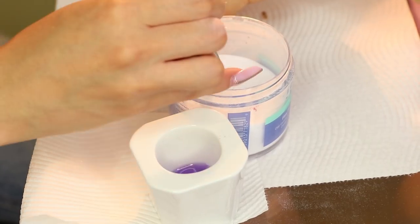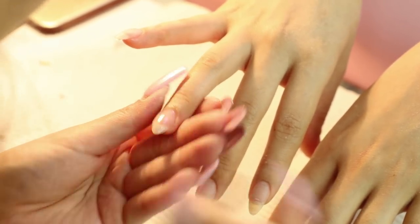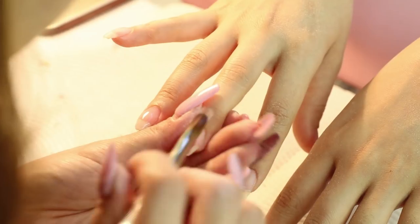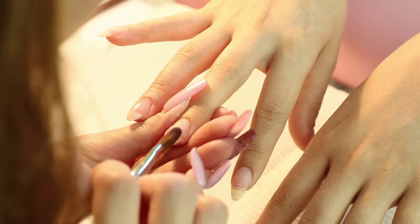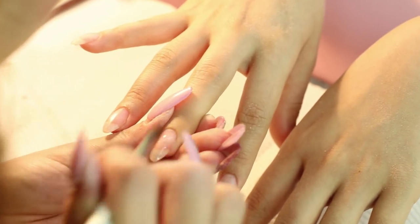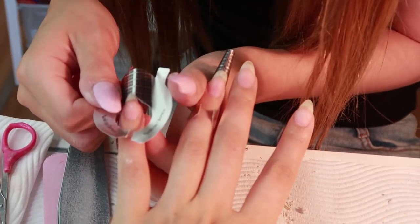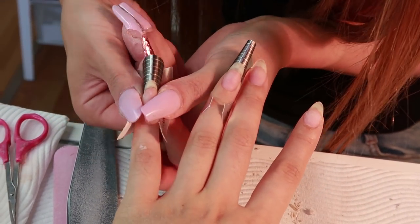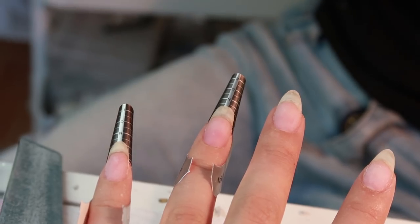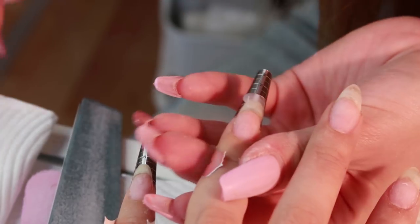Next, acrylic was applied over my nails to make them stronger as my nails are naturally quite thin and weak. On my other hand, I had some shorter broken nails so Sayuri used nail forms to extend them to match the length of the rest of my nails. She placed a bead of acrylic over the free edge and smoothed it out to make my nail longer.